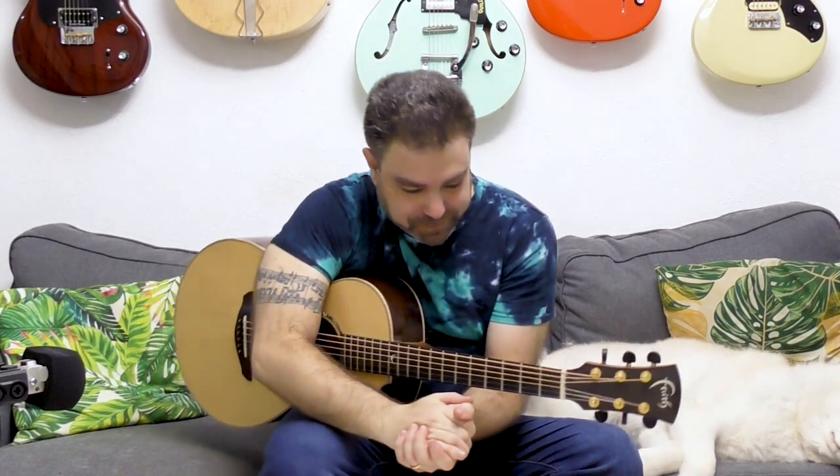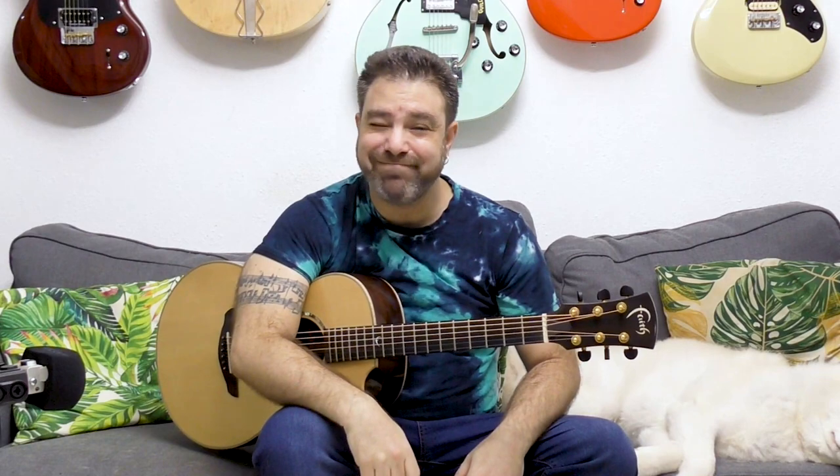Subscribe to the channel if you haven't already. I will see you in the next lesson. Thanks for watching, and bye for now. Enjoy.